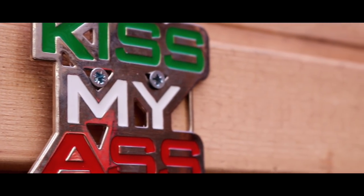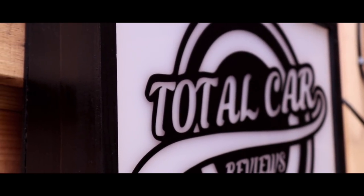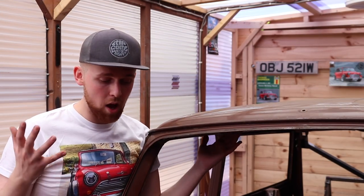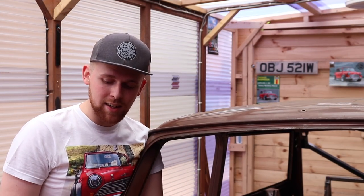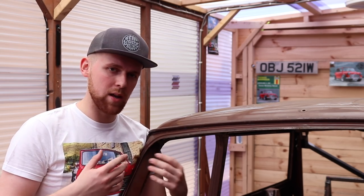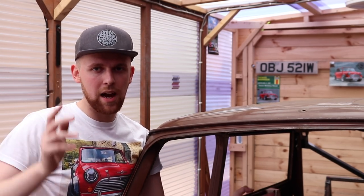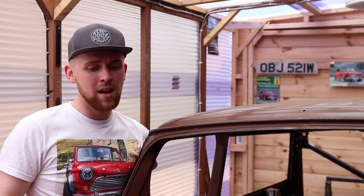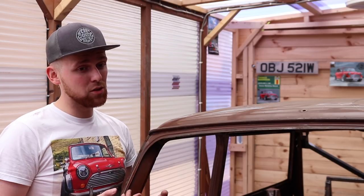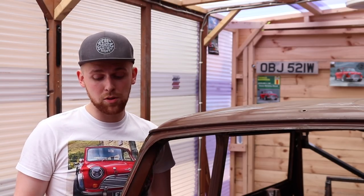Welcome to another update of the Clubman Estate. We've not been up to much lately purely because of life getting in the way, work, adaptations to this garage to make it more manageable, and of course making the rotisserie jig. There is some strengthening still to do, which I said I needed to do in the last episode.